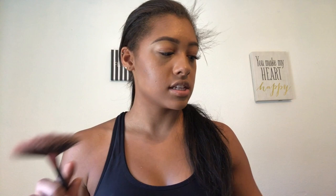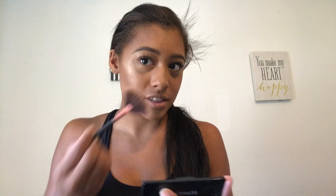I'm going to use this strobing glow palette — I got this from Kohl's like a week ago. I'm going to take this fan brush and I usually use these two shades. I'm just going to place this on all the highest points in my face. I wish I would buy Anastasia — Anastasia.